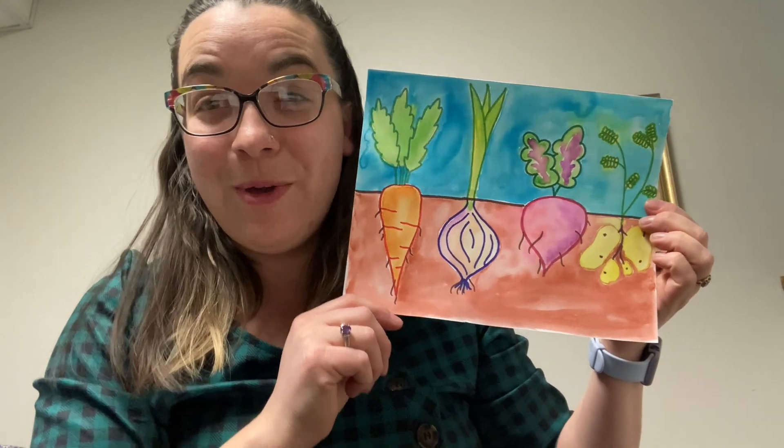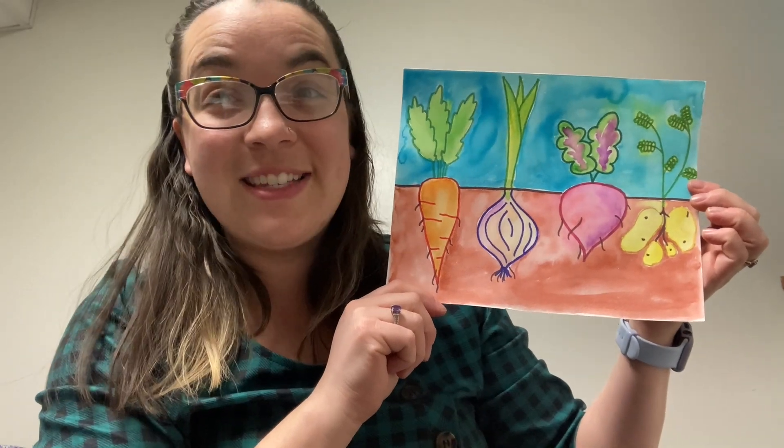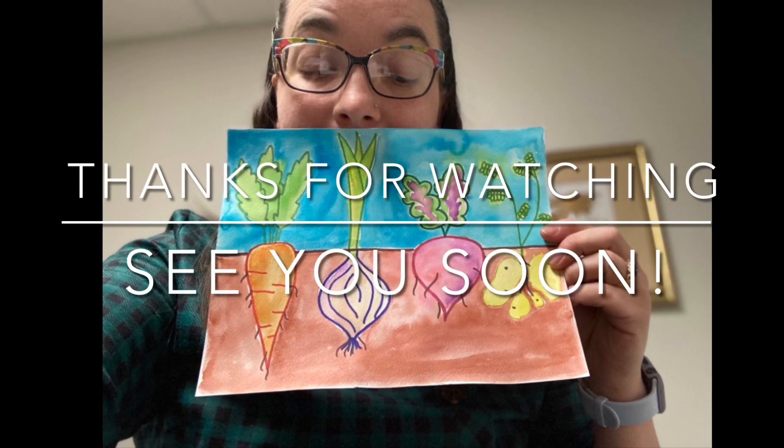I hope you had a fun time with this cutaway concept of art featuring a root vegetable garden. I can't wait to see what you created today. This is Mrs. Buffo saying thanks for watching and I hope to see you soon.